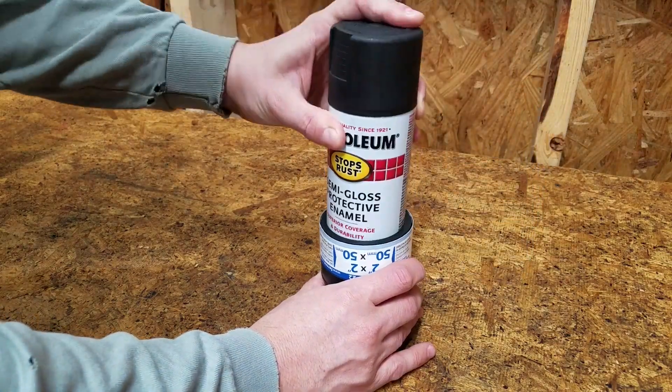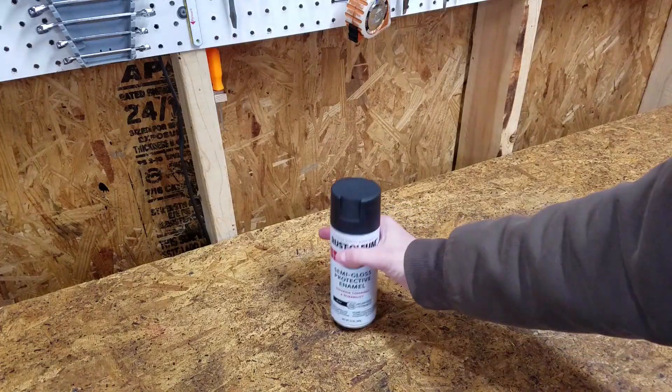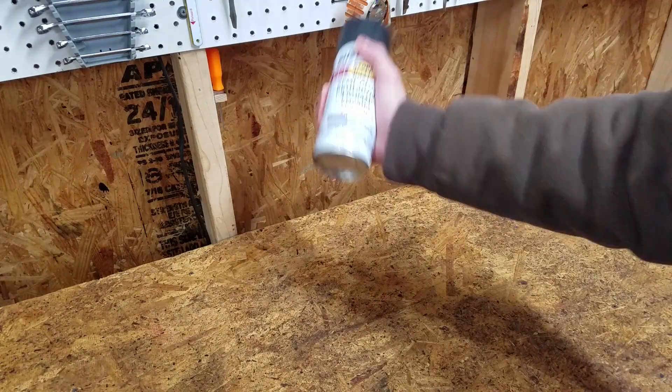Today on Mike Attempts, DIY spray paint mixer. I'm getting too old to do this with spray paint.